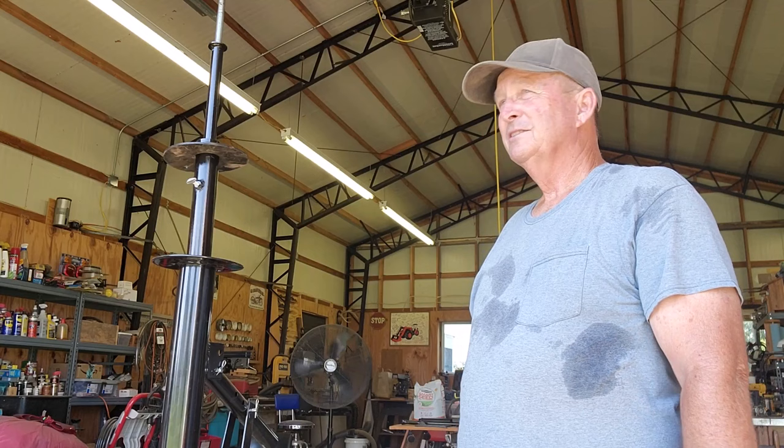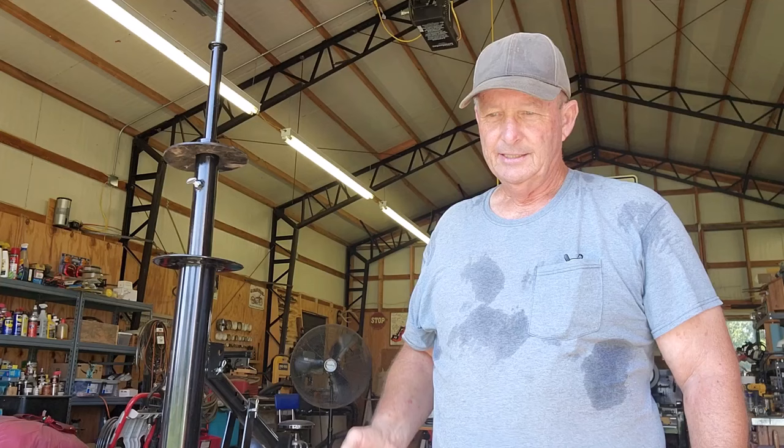Hey, welcome back to Windy Hill. It's another beautiful day in Oklahoma — as you can tell, it's hot. I don't have air conditioning in my shop, so it's hot outside and pretty hot inside. I do have a fan but it's so noisy you can't hear anything. Anyway, let's talk real quick today about a piece of equipment I bought.